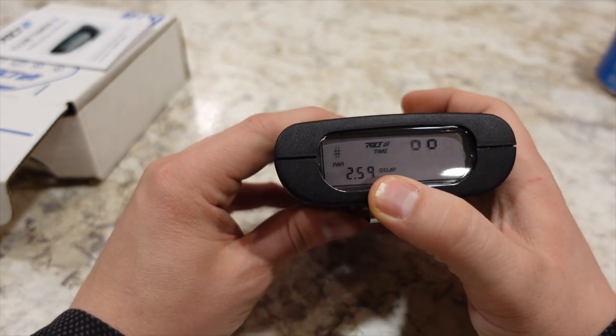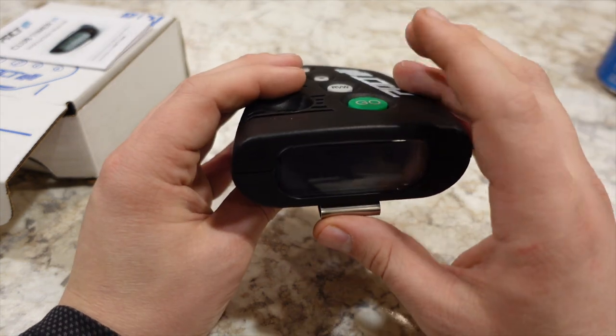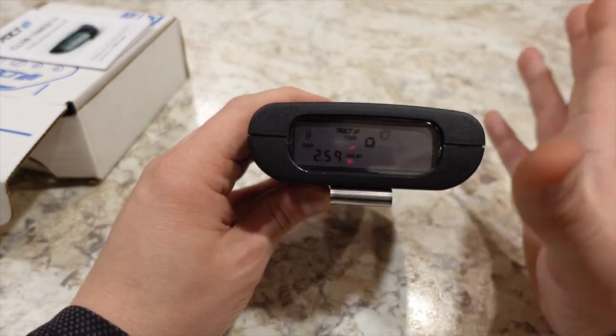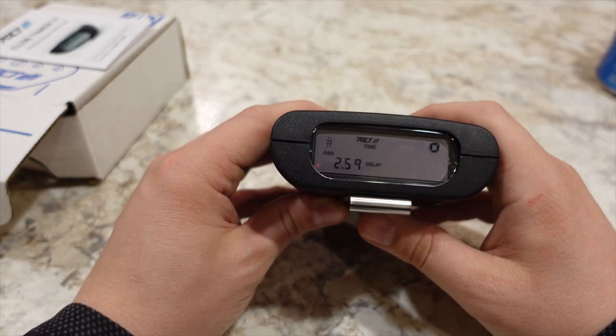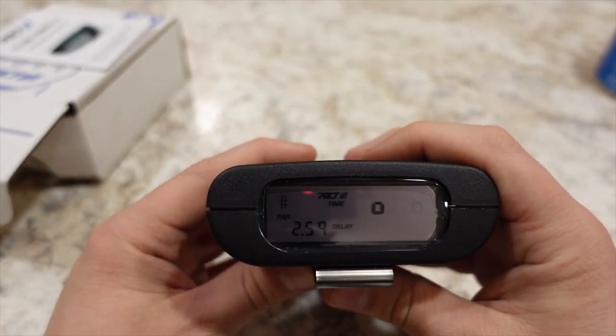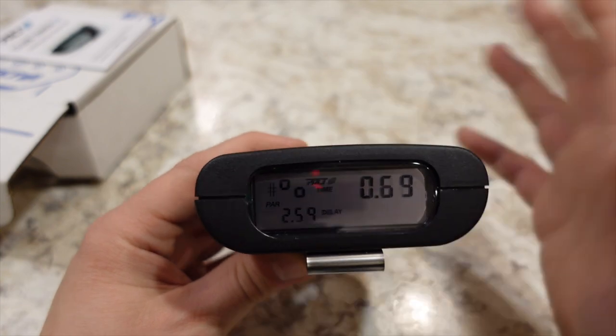As you can see, I have my delay set to 2.59 seconds. I'll press the go button and you'll be able to see the three-second delay as it goes into its ready mode. I'll go ahead and hit that green button for you — and there you go. That's pretty well the review on the Pact Club Timer 3.